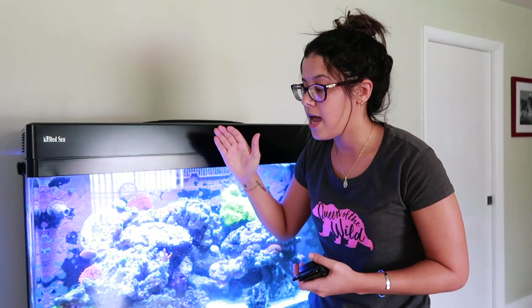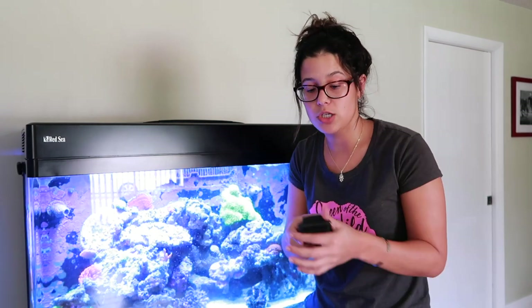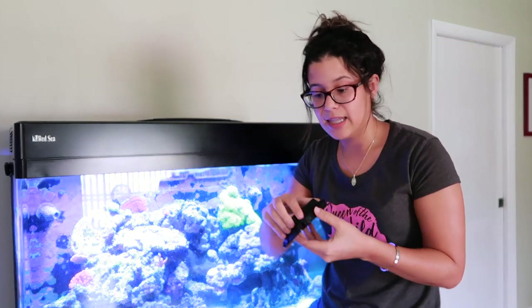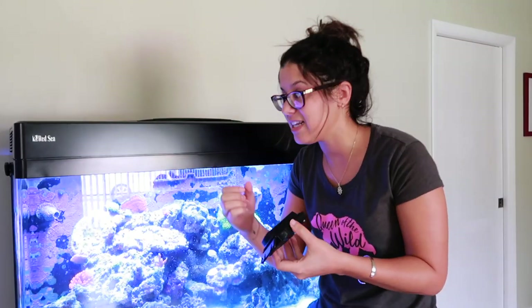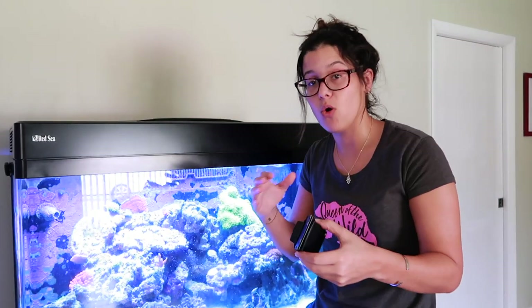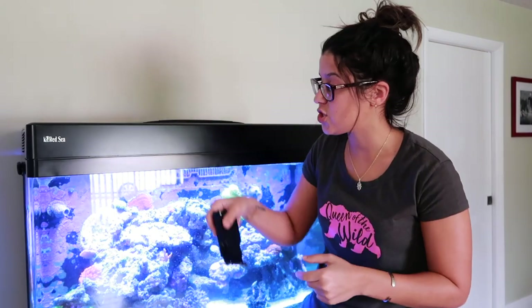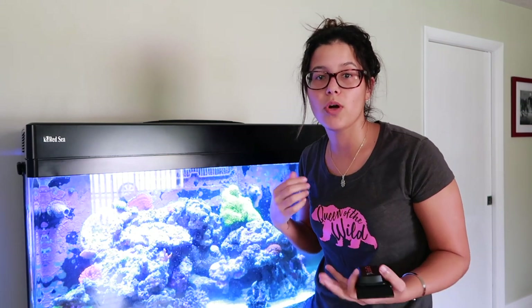Every two weeks when I do my water changes I just scrape the glass with a razor. I used this Flipper as well, and literally on the first try the pad ripped off and it was getting stuck and scraping — my whole glass was almost destroyed. Now I just use the razor and I scrape it. It takes some time but I only do it once every two weeks, sometimes I even skip a water change.